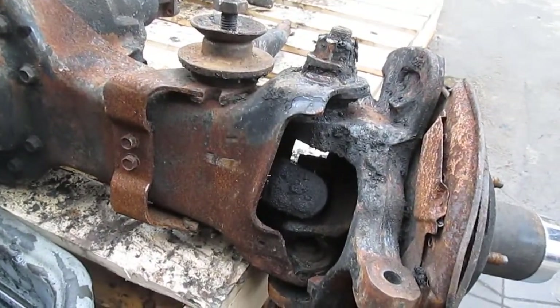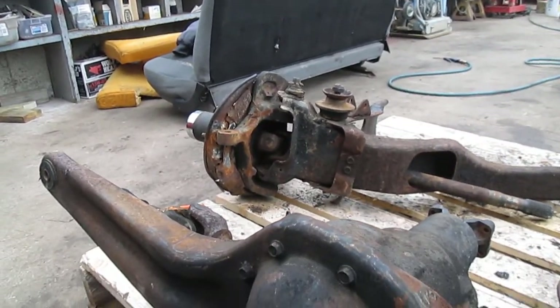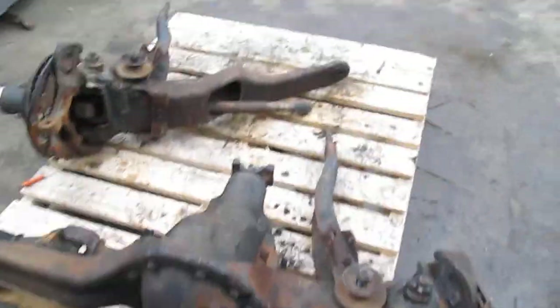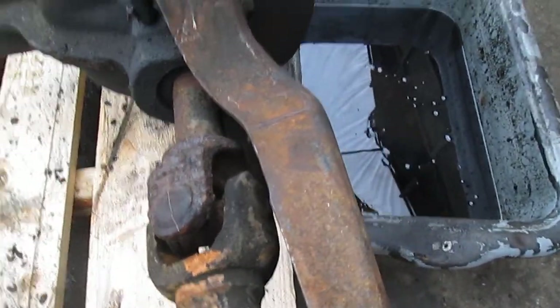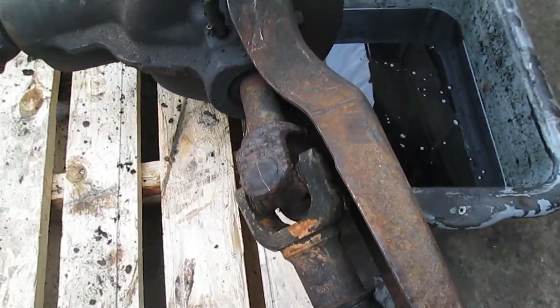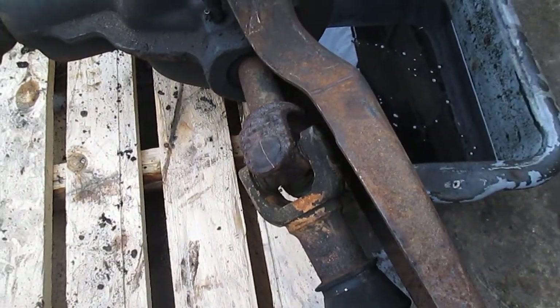We are going to be doing all the u-joints. The passenger side axle shaft u-joint is no good — it's frozen. But while we have it apart, we're also going to replace the driver side axle shaft u-joint as well as the center joint u-joint. Might as well do them all since we don't know how many miles they have on them, and from Rock Auto they're like five bucks a piece.